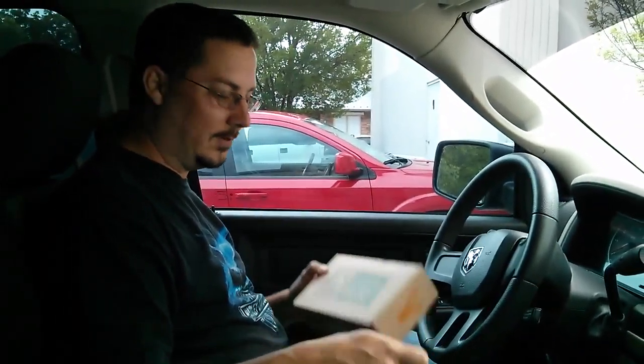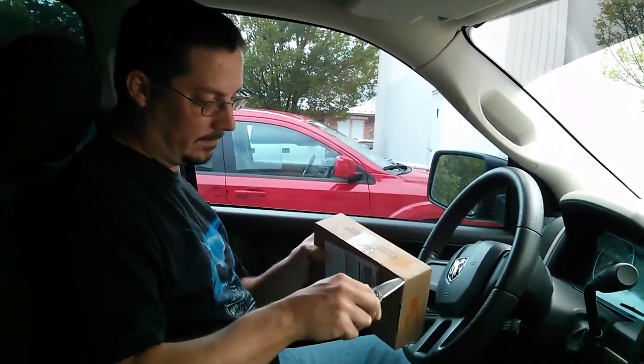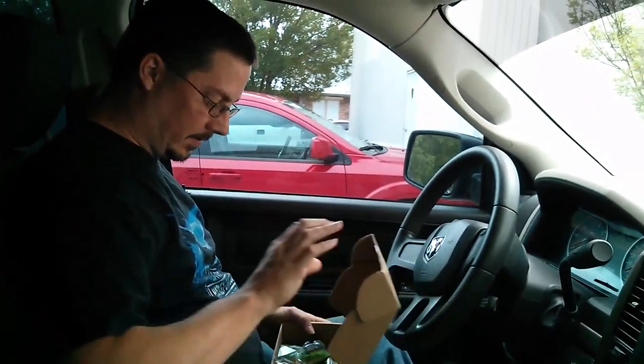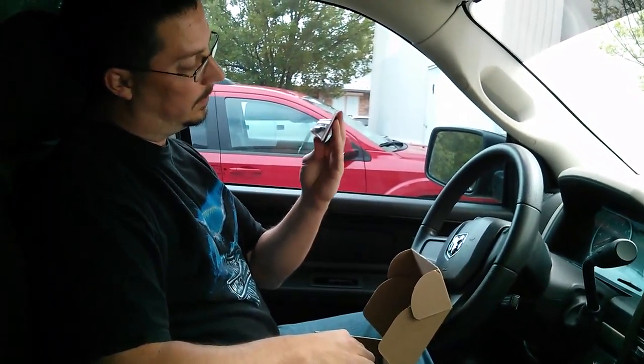Hey everybody, Oklahoma Bass Holes here doing another box opening. MysteryTackleBox.com is what we're doing today, so let's get right into it. Right out of the top we get the vibe action first lipless — let's see what that is.